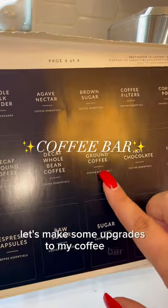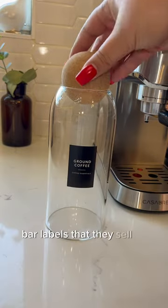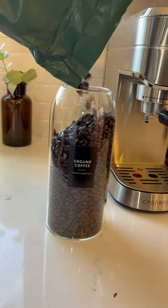Let's make some upgrades to my coffee bar. Savvy and Sorted has an entire pack of coffee bar labels that they sell in black. I'm using these super cute cork canisters to fill up my coffee beans.